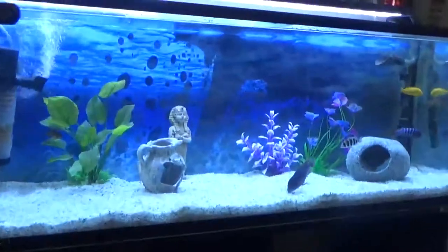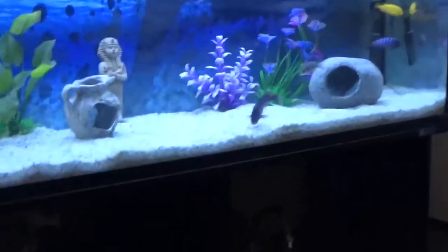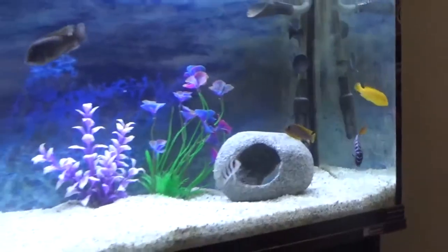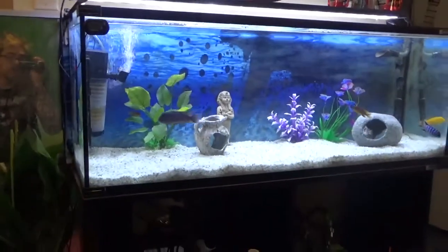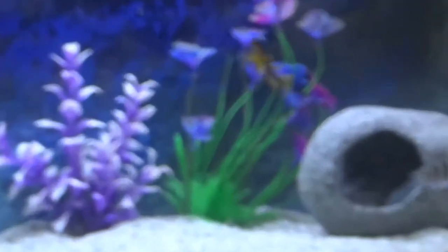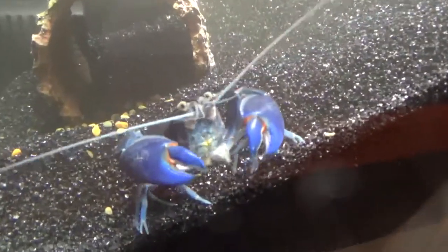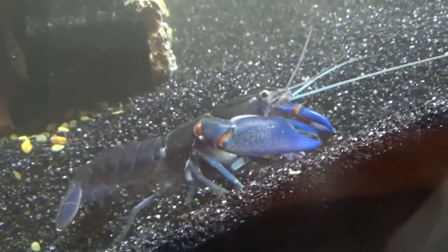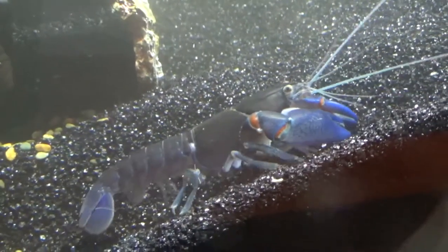This is my other aquarium - I've got rid of my Oscar and I've got cichlids now, as you probably know if you've been watching my channel. Alright, so little tank, little lobster - I hope his back turns blue as well.